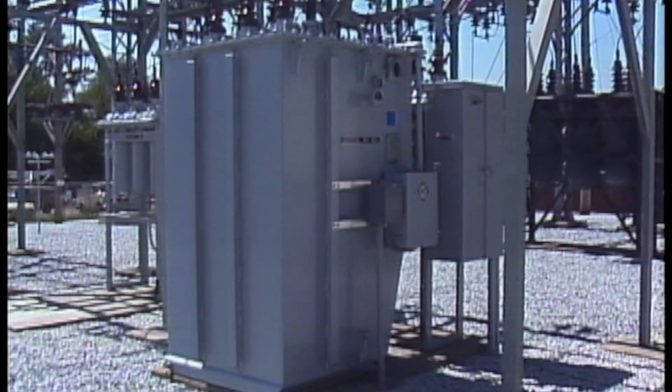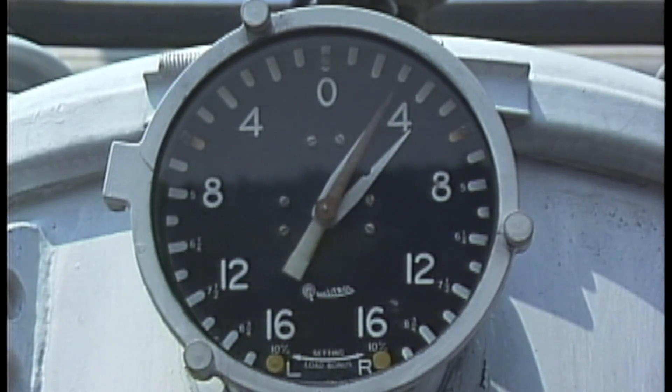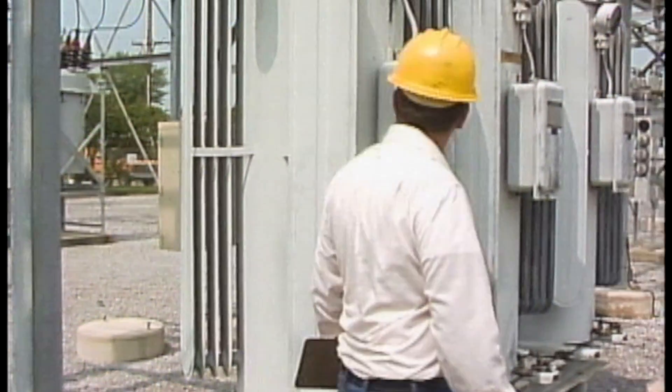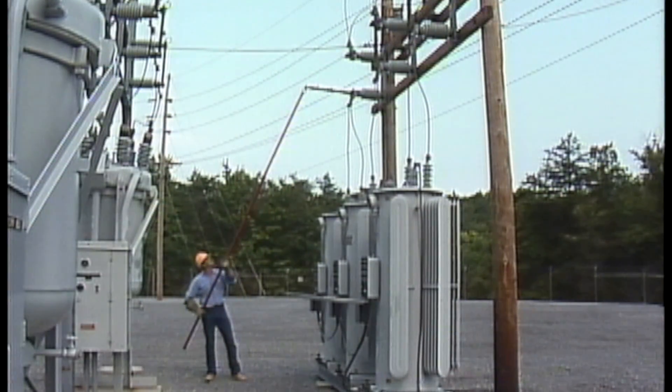In this unit, we're going to look at substation voltage regulators — how they work, how they're controlled, and how they're inspected, checked, and isolated for maintenance.